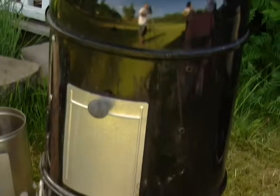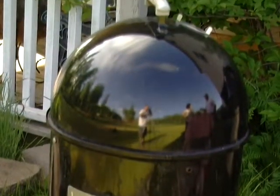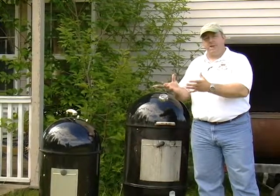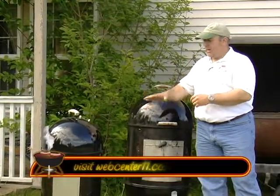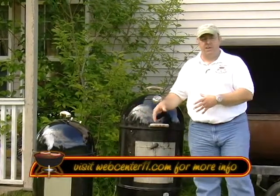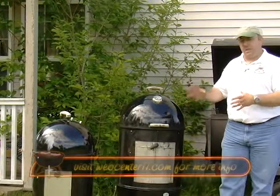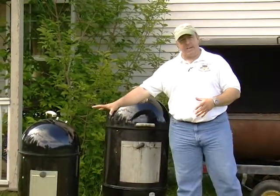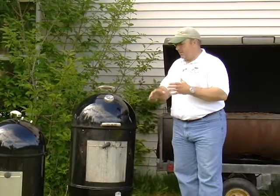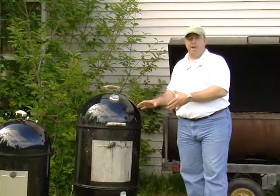First off, we have a vertical water smoker. These things have a fire that's down in the bottom. In the middle, you've got a water pan to help kind of divert that heat away from the meat, and then you have your meats in the top. Big pieces of meat like pork shoulder and brisket can go into these things. You can also do things like ribs and chicken in them. I've got a smaller version here and a larger version here. They're very simple to operate, and they're great for doing those low and slow things.